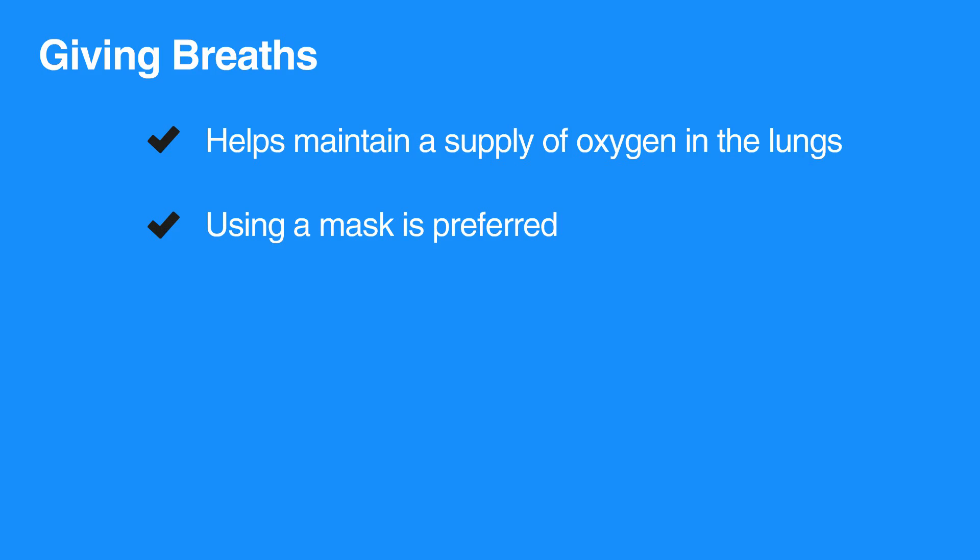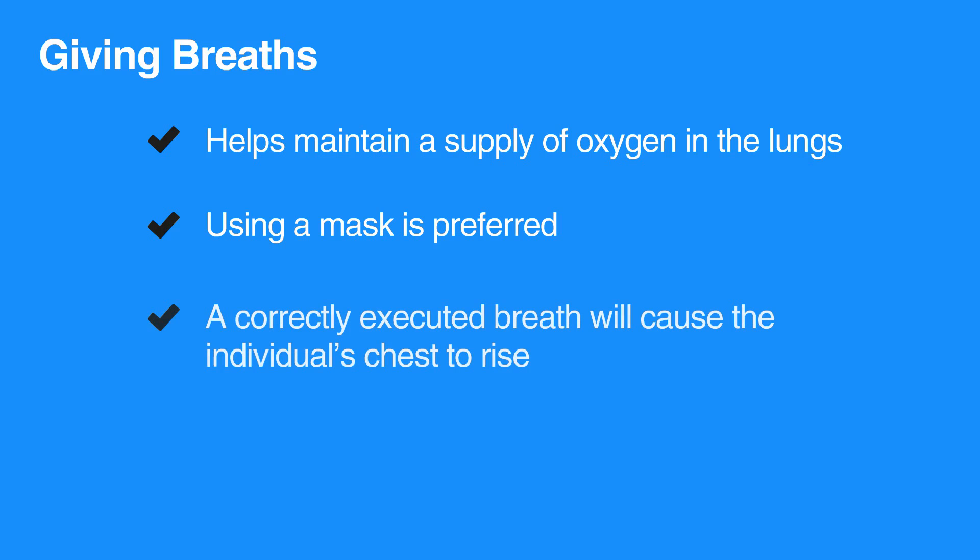The preferred method is to use a mask. However, mouth-to-mouth can also be performed. A correctly executed breath will cause the individual's chest to rise.